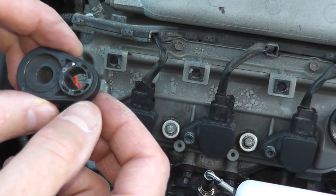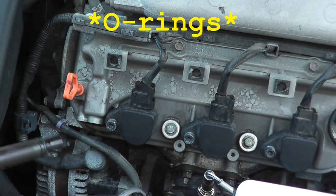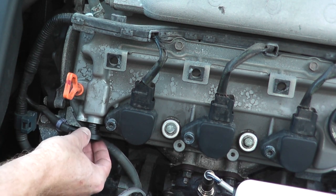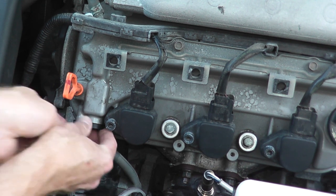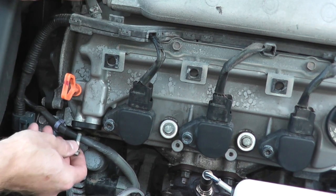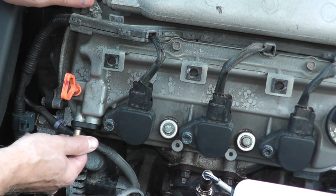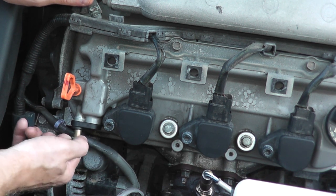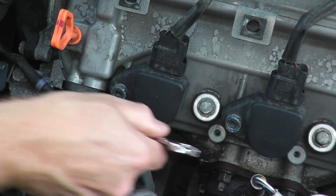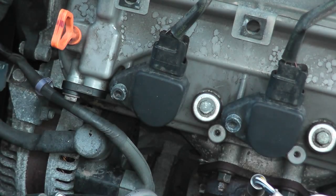Once you're ready to reinstall the PCV valve, make sure you have new rubber grommets. Go ahead and reinstall it. When you tighten down the fastener, don't over-torque it — it's really only around nine foot-pounds from the factory. In other words, just make it snug. The last thing you need to do is break one of these. And that's it — that wraps up the installation.